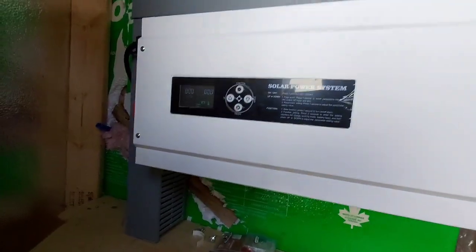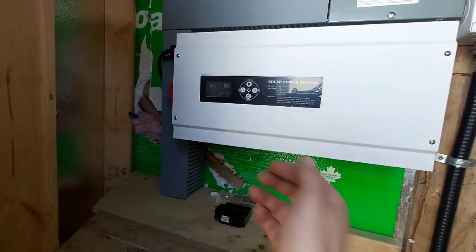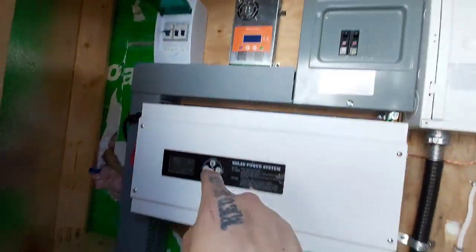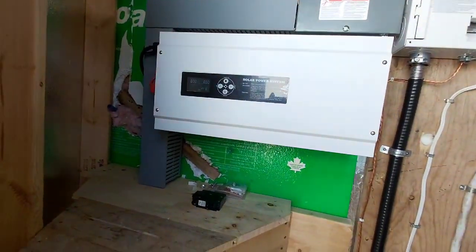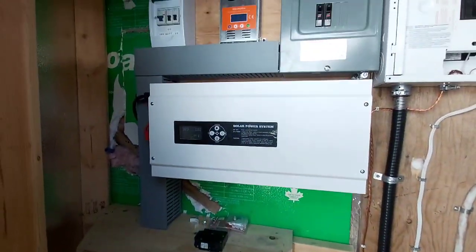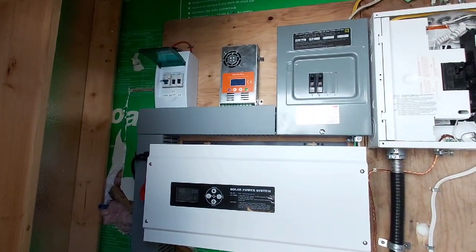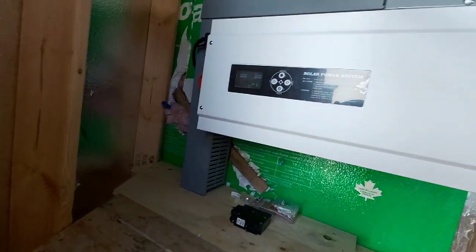I'll just leave it on watts so we can see what's going on, or they can just open the door and see the watts up there and down here - what's coming in and what's going out. I also got the app for them so they can read it off their phone when they're close. It's actually a pretty decent little system - I'm pretty happy with how she turned out.